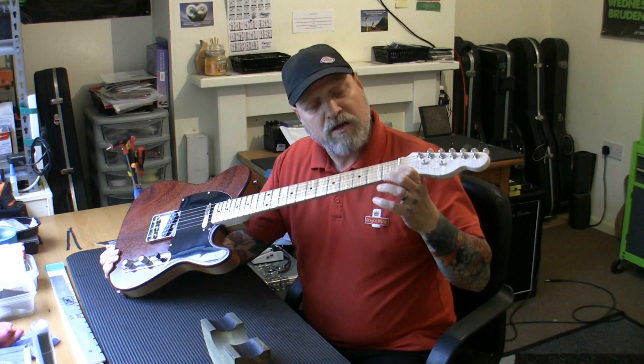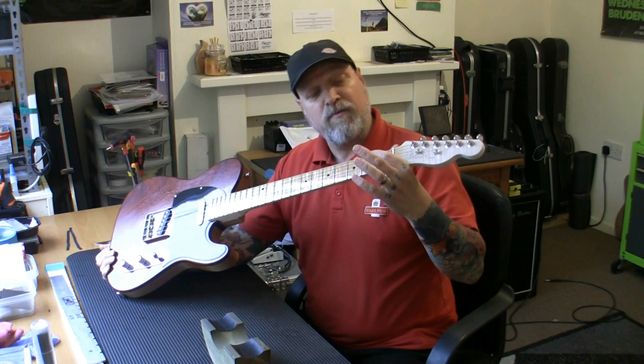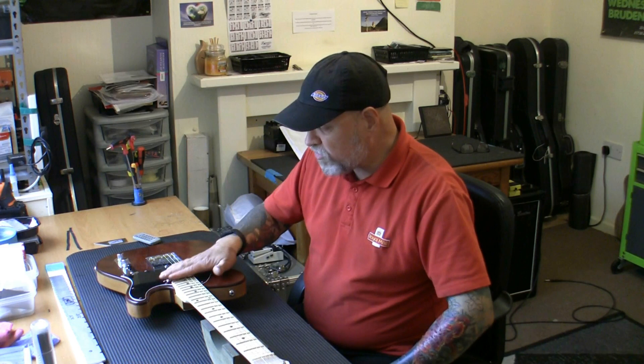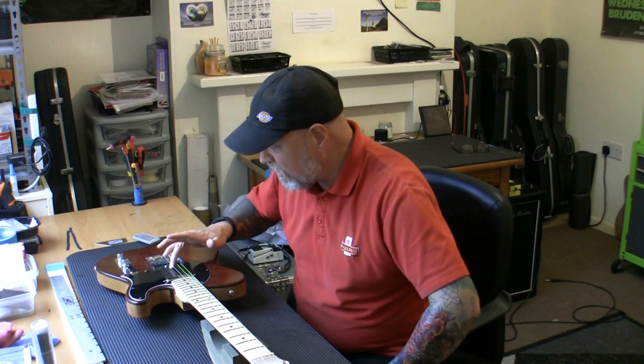There's a gap well over a millimetre from the top of the first fret to the bottom of the string — way too high. I don't understand how someone building a guitar can have nut slots cut so high, especially on strings one and six. I've been across with a fret rocker, loosened the strings, got the neck roughly straight, and there are at least ten high spots over about eight frets. We are going to be doing a complete fret level.